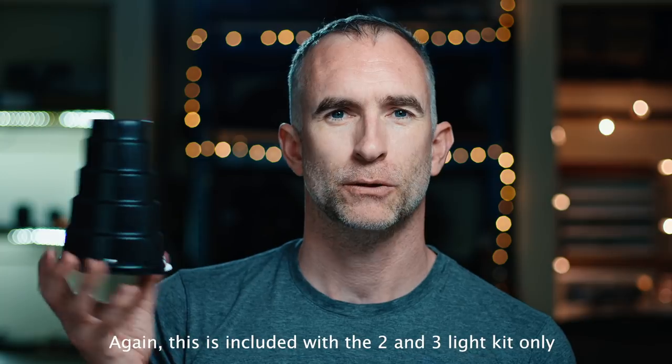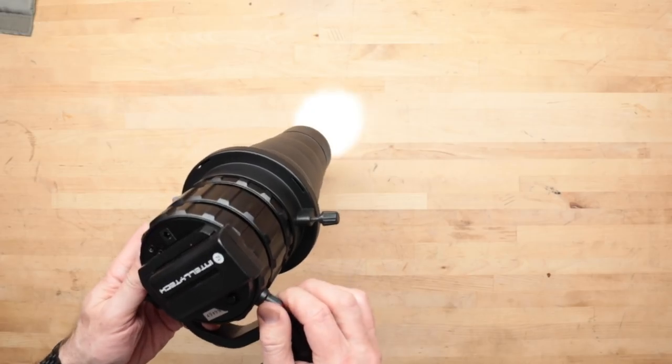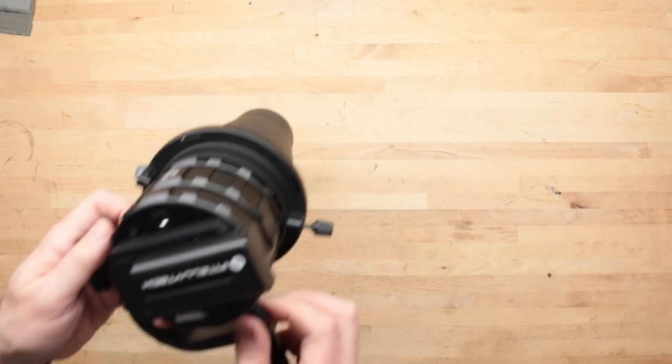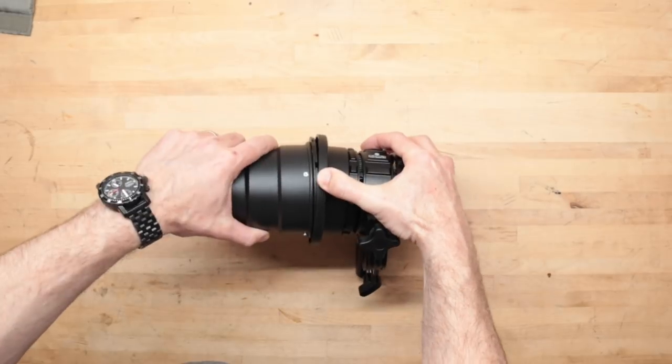It also comes with something from stills photography called a snoot, which allows you to get the light into a very small pocket. It even comes with a grid on top of that, if you just want a very small pinpoint of light on someone's face or an object in the distance. There are a lot of much more expensive lights that don't come with nearly this many accessories.